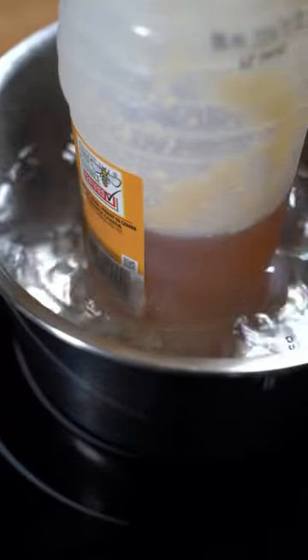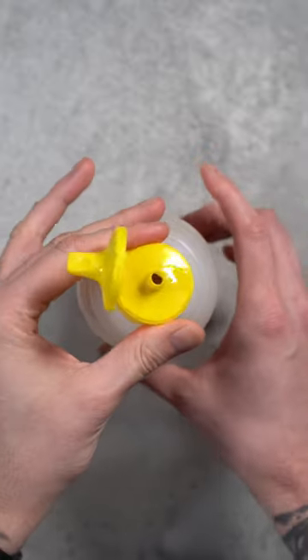An easy fix: put it into your microwave or into a pot with water and wait until it becomes a liquid solution again. Make sure you always heat it with the lid open so it doesn't explode. You're welcome.